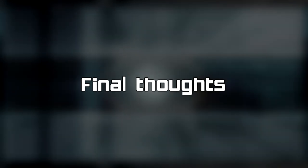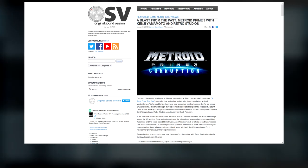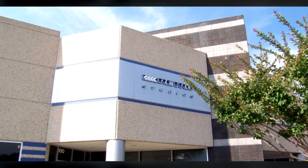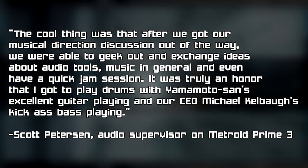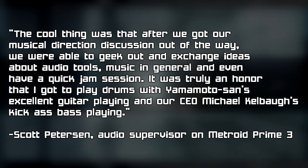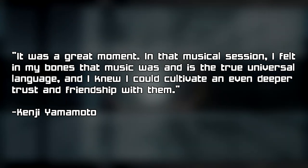Let's wrap up with something I found while doing research for this video. In 2007, the website Original Sound Version conducted an interview with Kenji Yamamoto and Retro Studios audio supervisor Scott Peterson about working on Metroid Prime 3. In the early stages of development, the composer was able to visit Retro Studios in Austin, Texas, and have a rare face-to-face meeting with the team discussing the music direction for the game. Scott Peterson said: 'The cool thing was that after we got our musical direction discussion out of the way, we were able to geek out and exchange ideas about audio tools, music in general, and even have a quick jam session. It was truly an honor that I got to play drums with Yamamoto-san's excellent guitar playing and our CEO Michael Kelbaugh's kick-ass bass playing.' Yamamoto-san added: 'It was a great moment. In that musical session, I felt in my bones that music was and is the true universal language, and I knew I could cultivate an even deeper trust and friendship with them.'